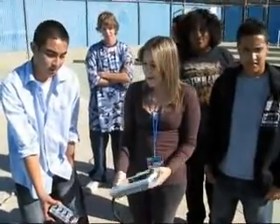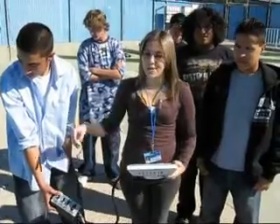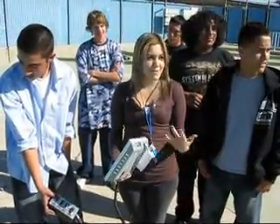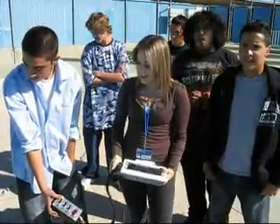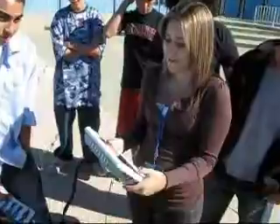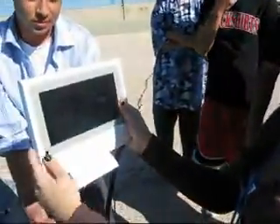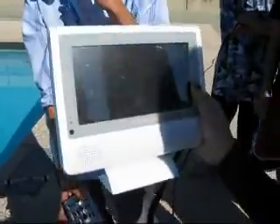We're the amateur radio club and we're making an underwater robot — it's supposed to go underwater, pick up objects, and do some test runs. Today we're going to test it to see if it's actually going to go. You can see on the screen we already have the camera hooked up, and we have it all hooked up here so we can see what's going on underwater.